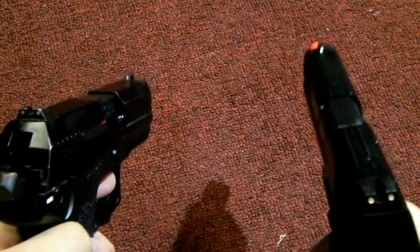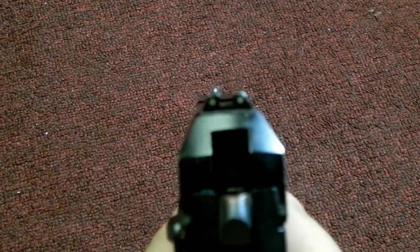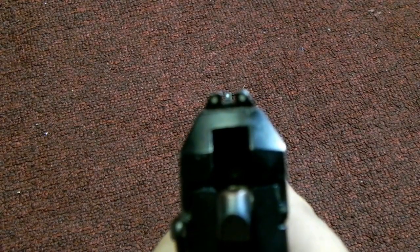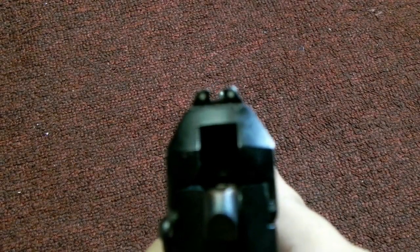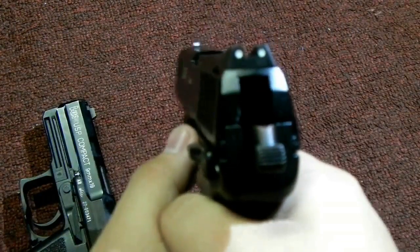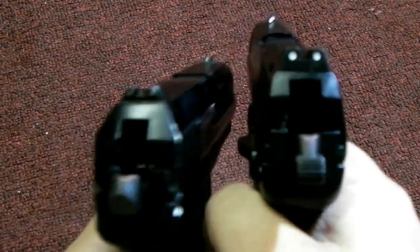Another difference I noticed is the shape. The USP Compact has a much different appearance — it's more of a squarish kind of look. As you can see, it's more of a flat top and it's wider, very wide, similar to a Glock to me. But the HK45 has a slimmer profile — it's much skinnier than the USP.